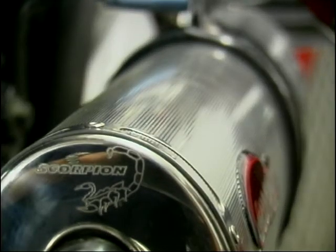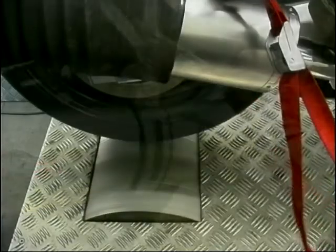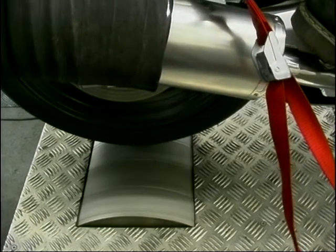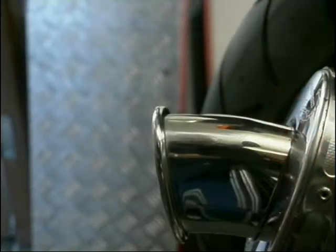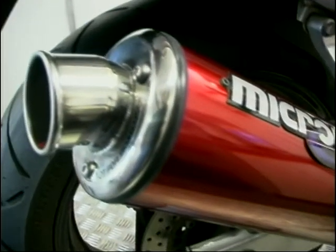And so on to the limited edition Scorpion can — £199 for this nice oval race can. And after three runs with the Scorpion, it's produced our best result so far: 94.66 brake horsepower. Remember, the standard can produced just 90.